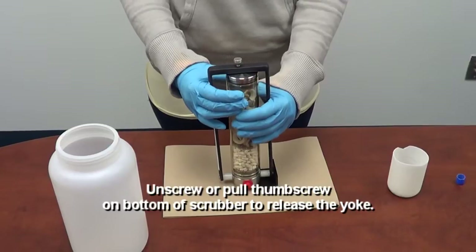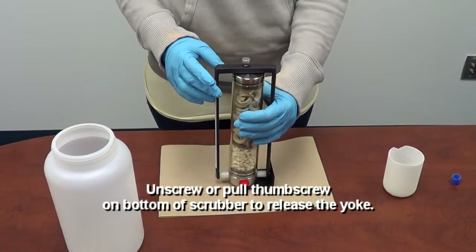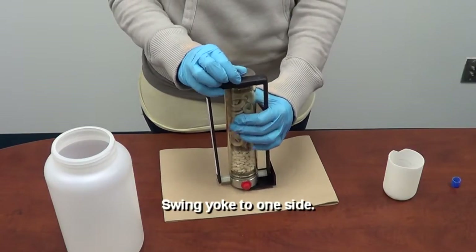All right, step one. If you have the old style, untwist the thumb screw. With the new style, which is shown here, you just pull up on the thumb screw and swing the yoke away from the cylinder.